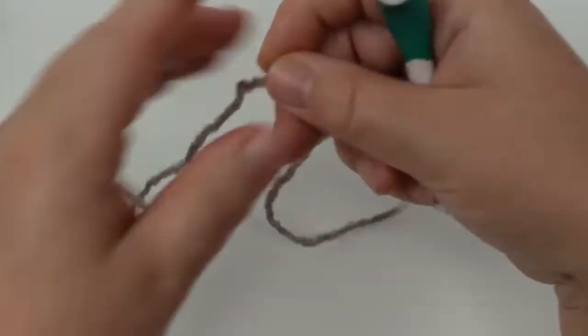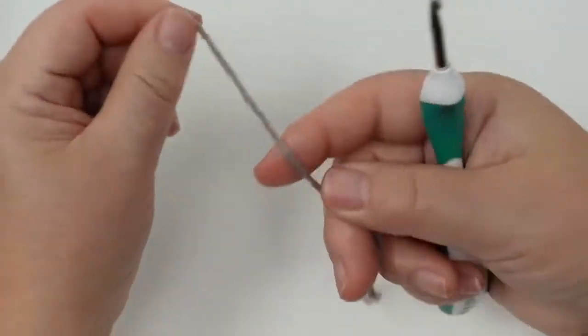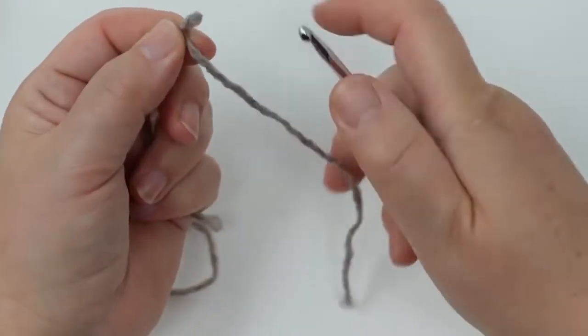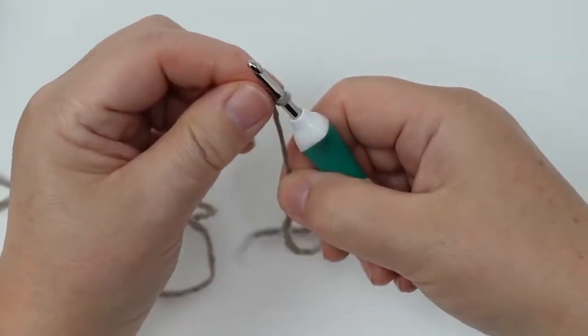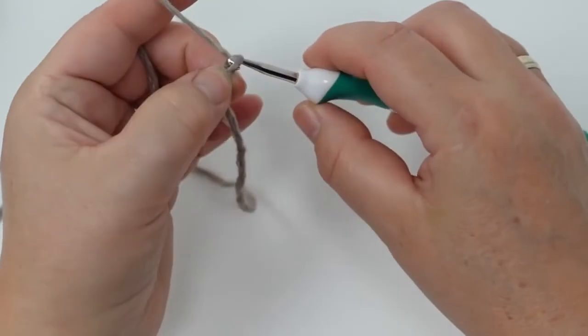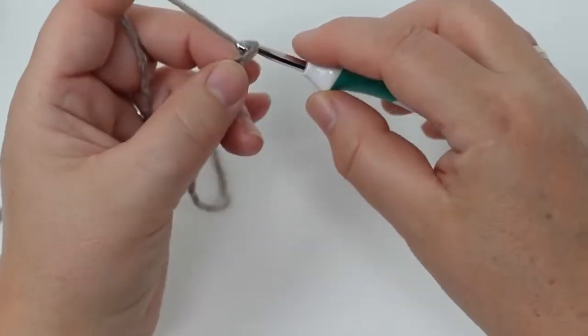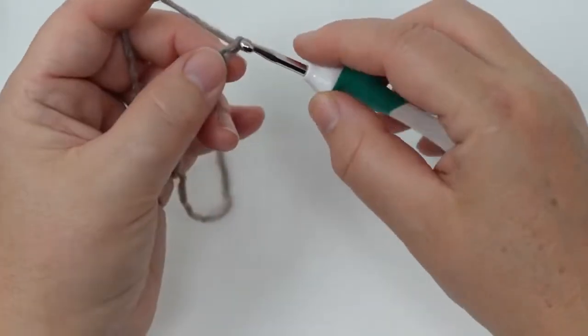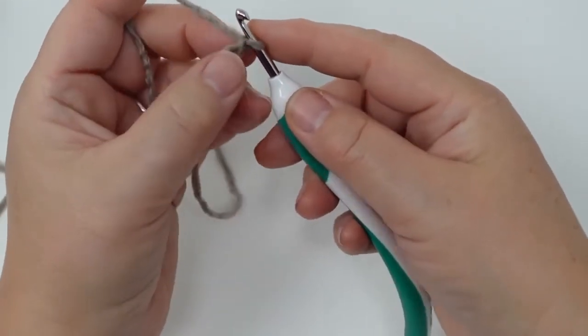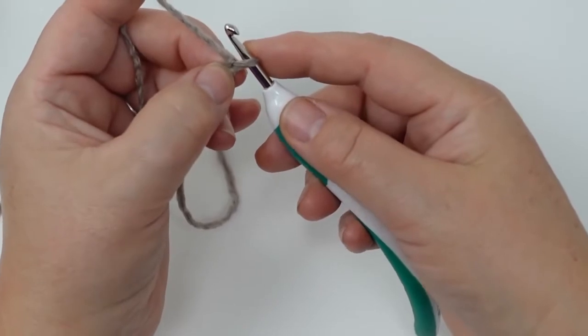Let's get started. We're going to start with chains as always, so first do a little slip knot and then we're going to chain three for the bottom tip. Then I'm going to hold the third chain and do five more chains.